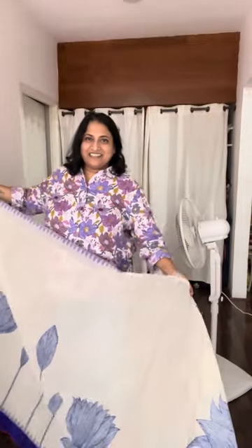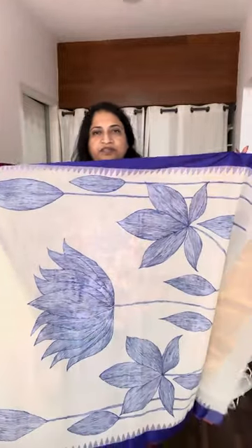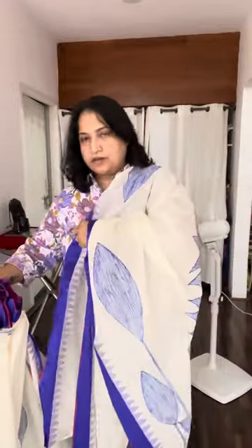Now this second one is in white — similar lotus design but with a little variation. Those same motifs are on the pallu; let me show you how it falls in the back. So that's the white with the blue, and there's a little bit of a pink selvage on the border, which adds nicely to the color and design.